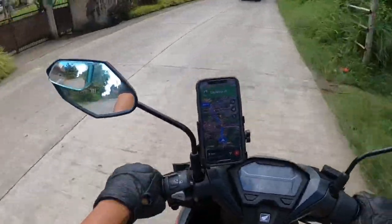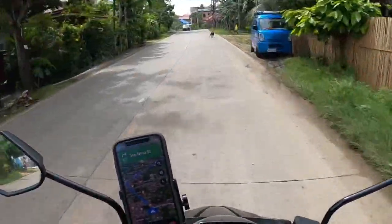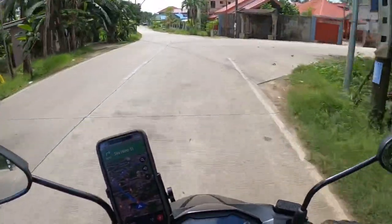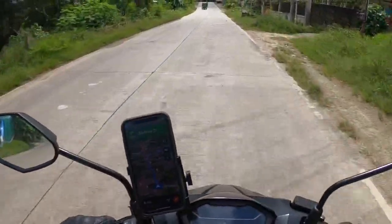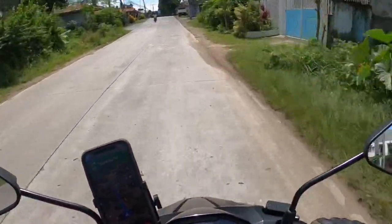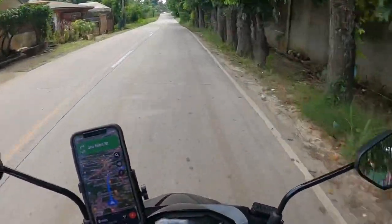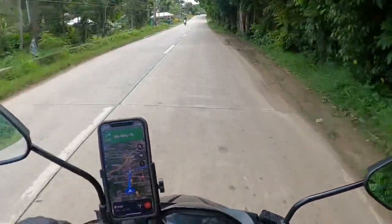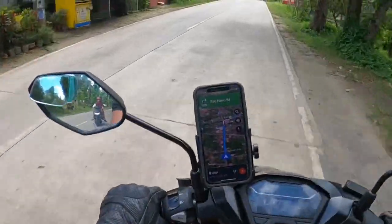I love this blind spot mirror — I can see everything now. Sometimes things just work out. Dogs here think they own the road, they sleep on the road. I've seen some dogs that got run over. Let's continue on. I'm wearing my gloves.